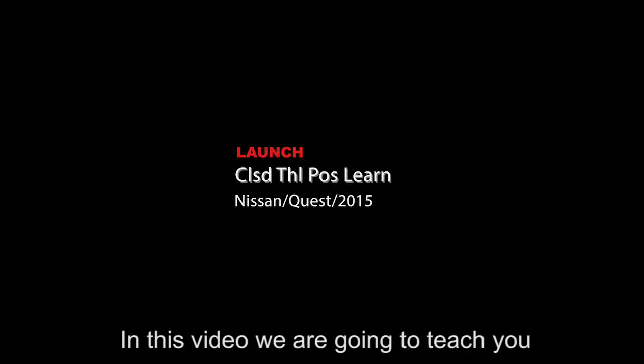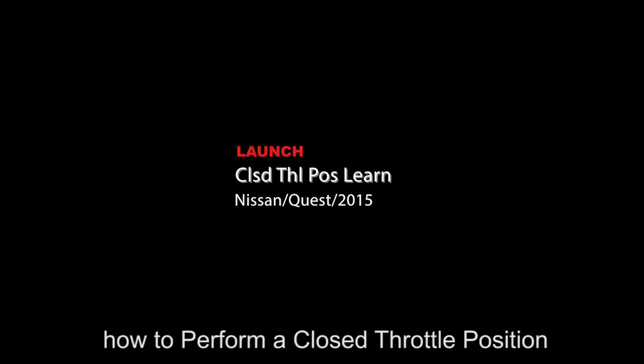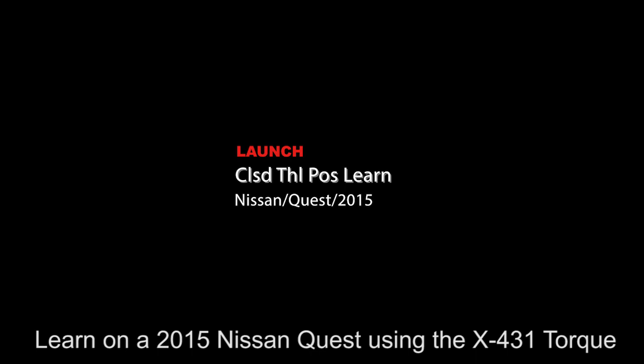In this video we are going to teach you how to perform a closed throttle position learn on a 2015 Nissan Quest using the X431 torque.